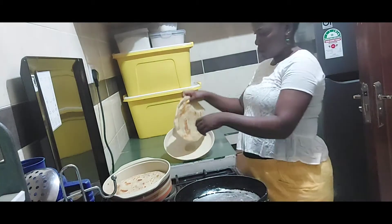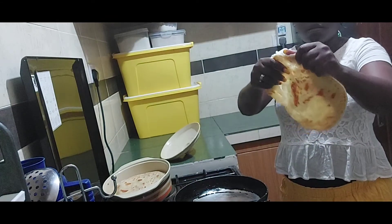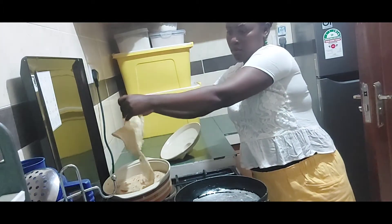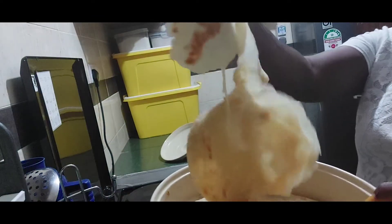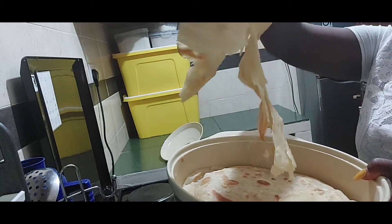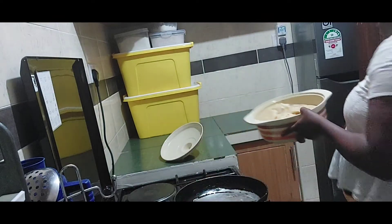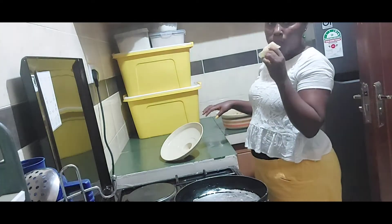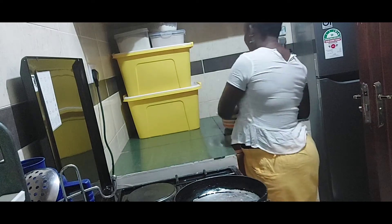We are done — see, our chapati looks like it's not burned. See the layers! That's how it looks. It's very nice and it's not dry. That's it — you can just make chapati that way without complicating life. This chapati tastes like heaven, I tell you — it tastes very nice.